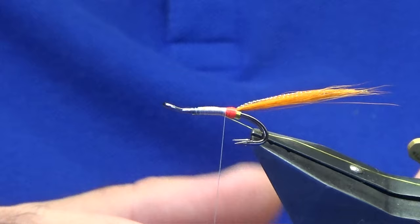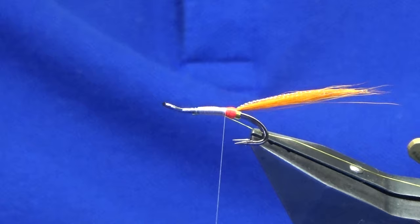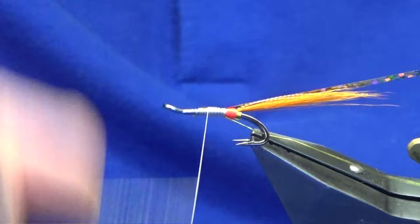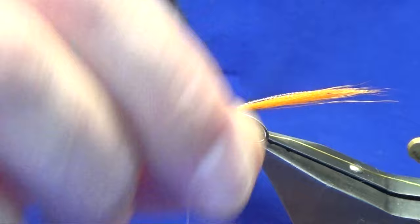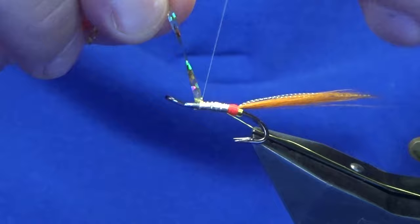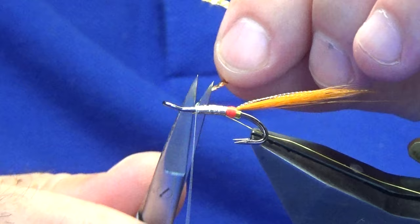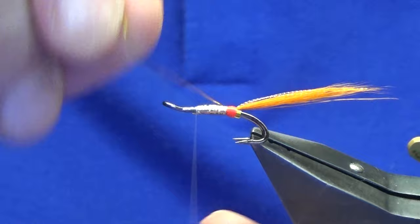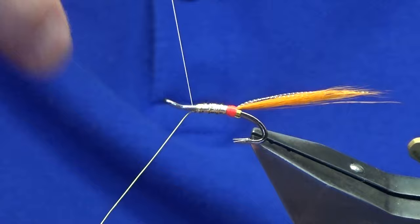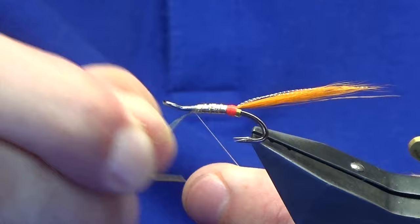I'm going to use this large gold holographic tinsel. Work the thread back down, then come round with the gold holographic — nice tight turns up the body of the fly, a couple of turns in front. Trim away the waste, then bring up the rib — you're probably looking at three to four turns to protect the holographic tinsel. You should also say: before you bring up your tinsel you can put on some varnish or super glue if you wish. Then bend and break away the wire.